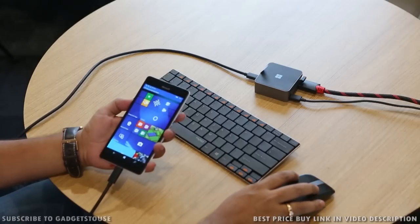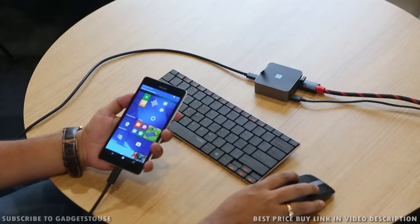First of all, you need to have this dock which is a separate accessory. Most probably — we are not sure about it — but this will cost you approximately 10,000 rupees and this is the display dock which you will need.